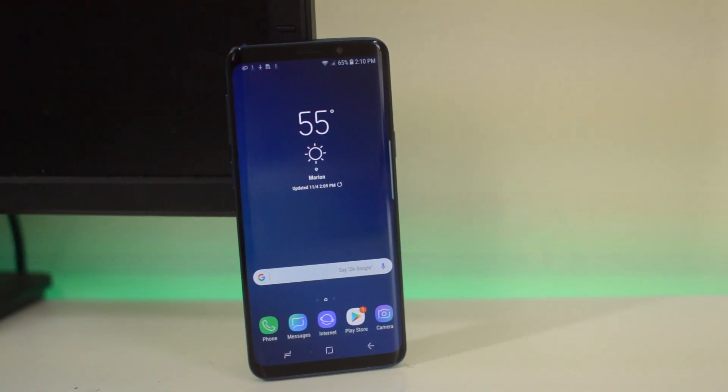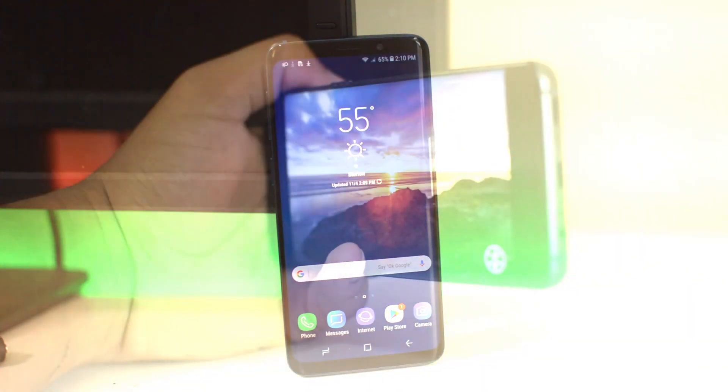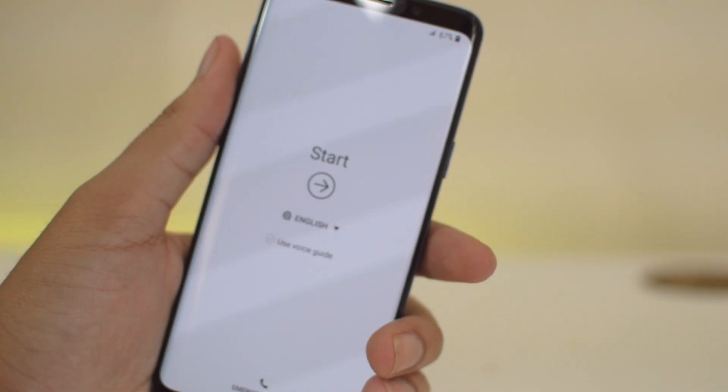That was how to both hardware reset and software reset a Samsung Galaxy S9 or S9 Plus. If this tutorial helped you in any way, please be sure to leave us a thumbs up on the Unlock Boot YouTube channel. This is Drake with Unlock Boot — we'll catch you guys in the next video, peace.